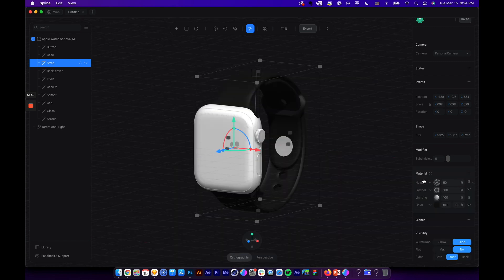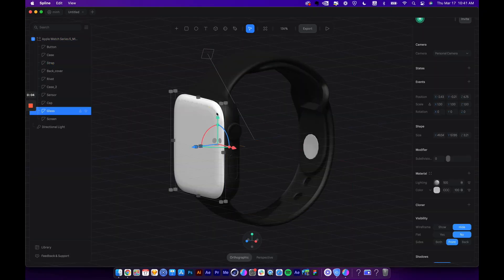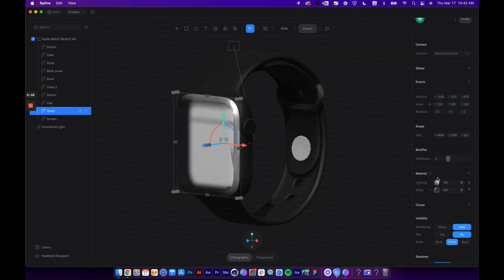This material is looking good, so I wanted to save it to the library to apply to other parts. Let's click here, and at the top click this button — you can see the material is being added to the library. You can click on the icon to adjust its properties anytime. Let's rename it 'Black Matte'. Next let's select the glass layer and switch the color to a glass layer — now it becomes a glass material and you can see through everything behind it.